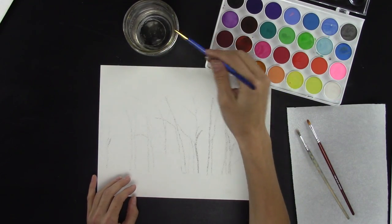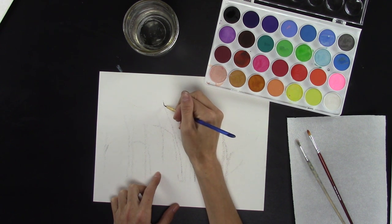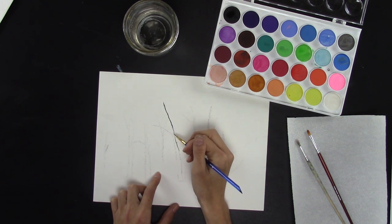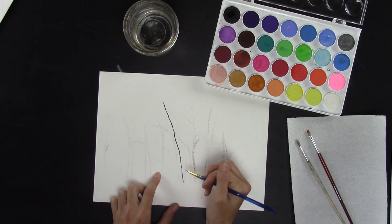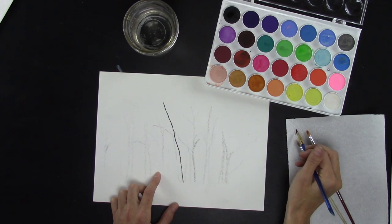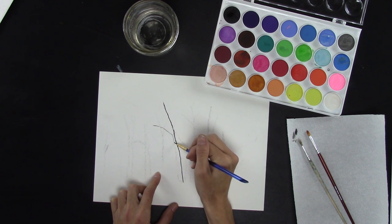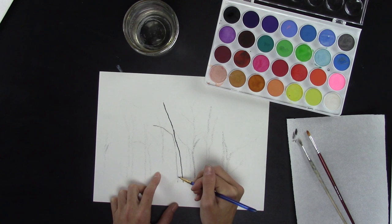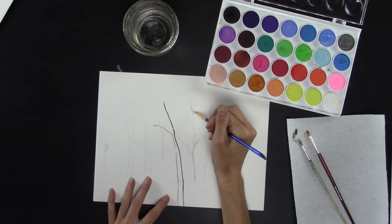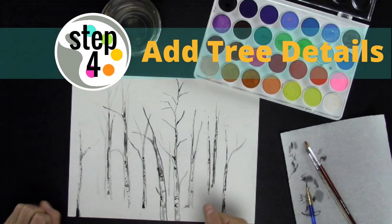Take your small round brush and grab your black, and start with maybe the middle tree here, following the line that you created. One edge of the tree is going to be darker than the other edge. You can let it get a little more water and kind of let it turn gray. Once you have all of your trees outlined, just follow those lines.